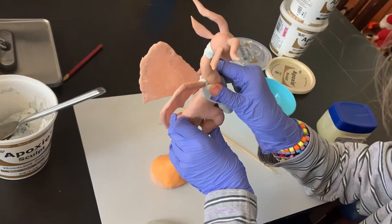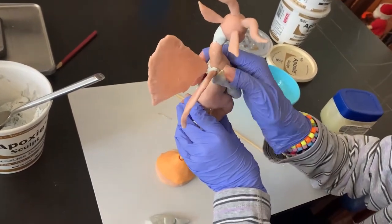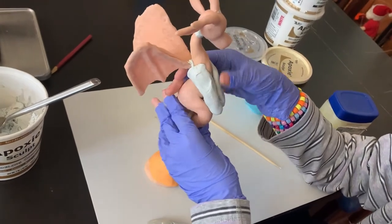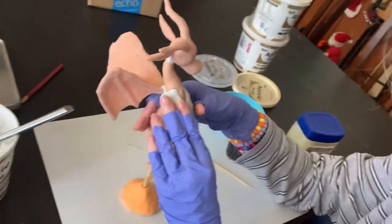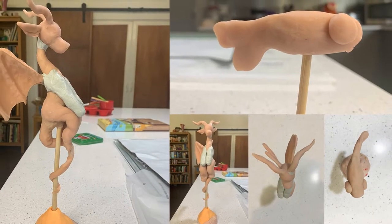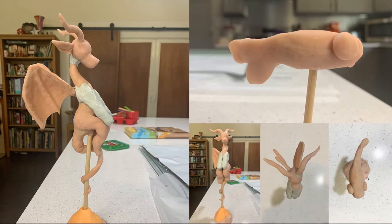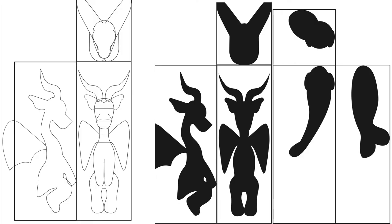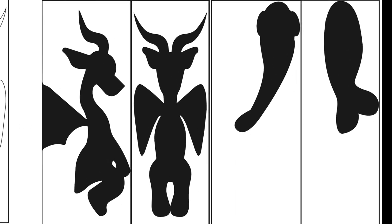So we used armature wire, aluminum foil for the armatures, and then polymer clay to build most of them. And then you finished yours off with epoxy sculpt. Once we had the clay versions, I photographed them from the side, from the front, and from the top. Then I took those photographs into Illustrator and traced them, making templates at the exact scale of the pieces of wood we had so that we could cut them on a bandsaw.